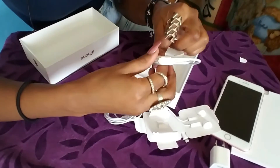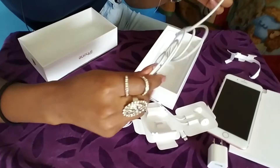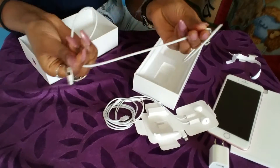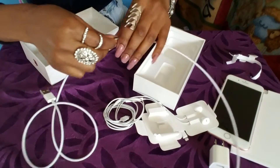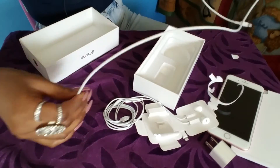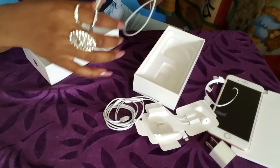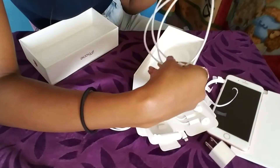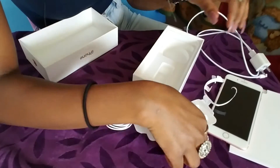This is how long the cord is, if that's something you'd want to know. I'd say it's almost 36 inches — almost three feet but not quite, more like two and a half feet. So yeah, that's the charger, the block part that goes with it, and the earphones.